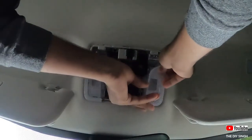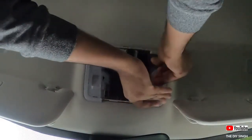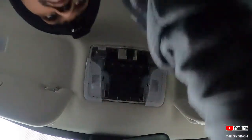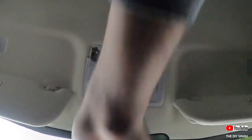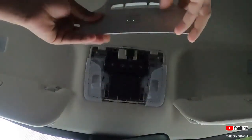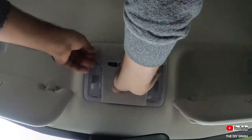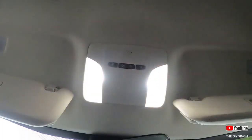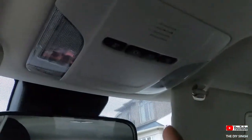Simply install the covers in the reverse direction. Make sure not to break the locks of the covers, otherwise it will be a big problem — you will not be able to get only the covers separately. As you can see, the light output is very good. Center light is done; let's begin with the sun visor light.